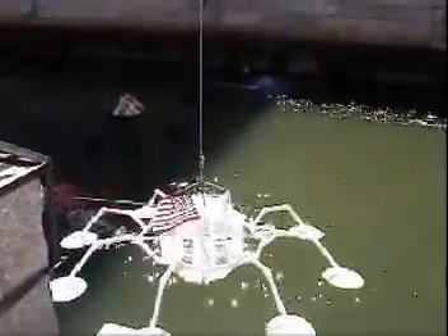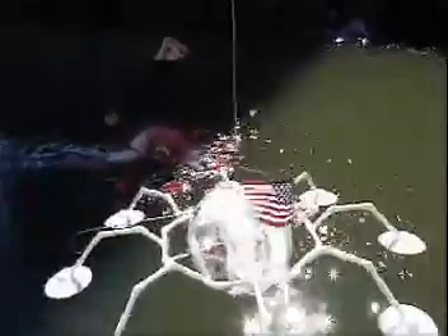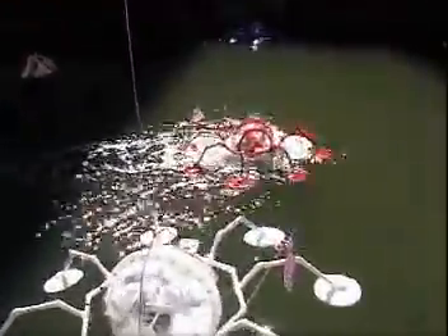Once all spiders are ready, they are gently hoisted into the river one by one. The robotic club members navigate their spider to the center of the waterway and let it continue with its random routines. The students spread out along the canal, monitoring their spiders' performance, making adjustments as necessary, and talking with the visitors.